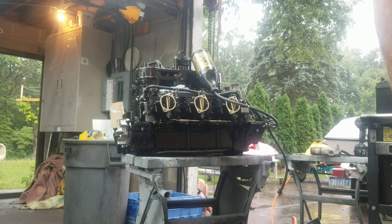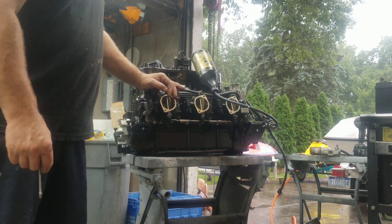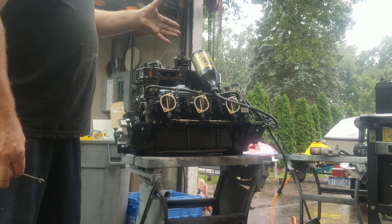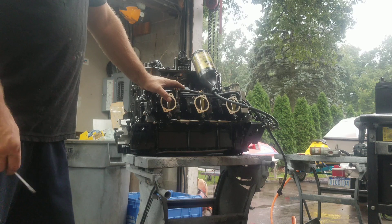Hello, today we're going to look at testing an oil pump on a Yamaha 1200R. This engine has been rebuilt — it was a previous SPT engine and it didn't last very long for the customer.